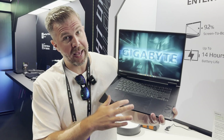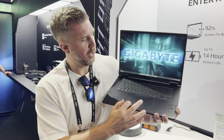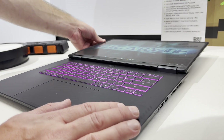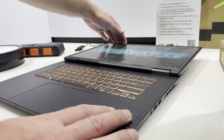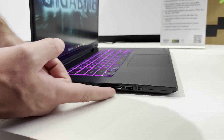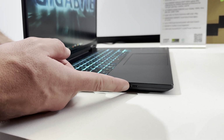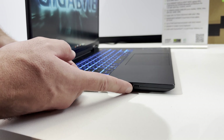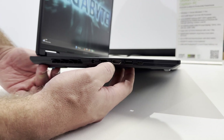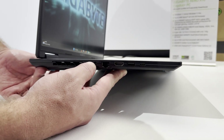We have a glass trackpad, which is rare on a budget laptop, and it's quite large — clicks pretty nice. The display can lay completely 180 degrees flat, which is also a nice feature. One good thing about the AMD version is you get USB 4. The Intel Pro version actually only has USB 3.2. Ports include USB 4, USB 3.2 Type-A, HDMI 2.1, a downward facing ethernet port, and a 150 watt barrel power adapter.